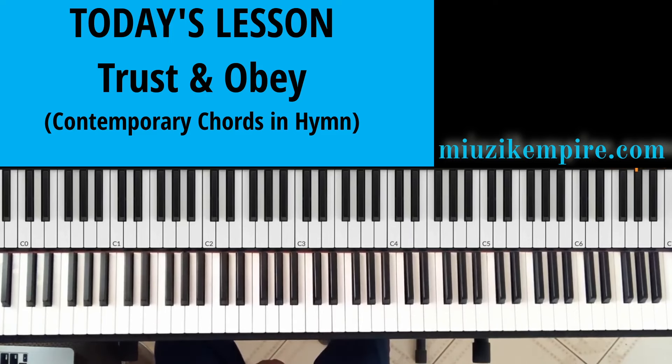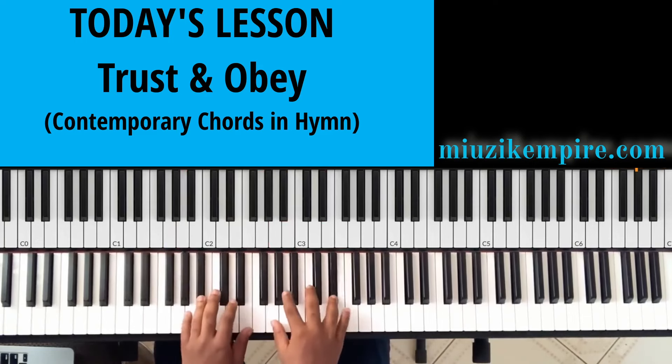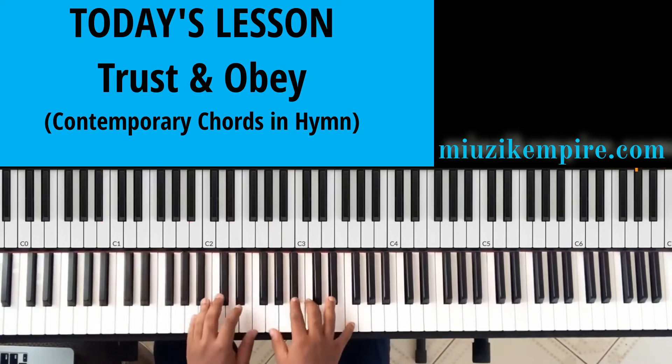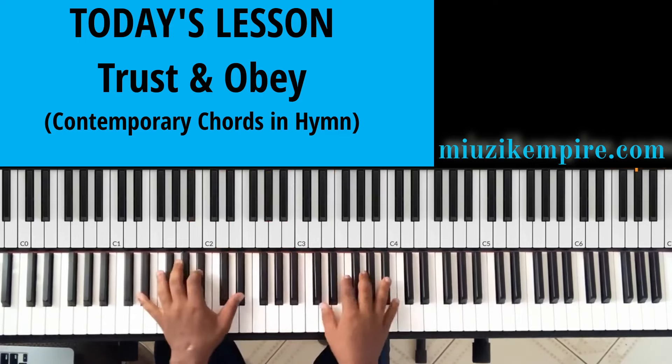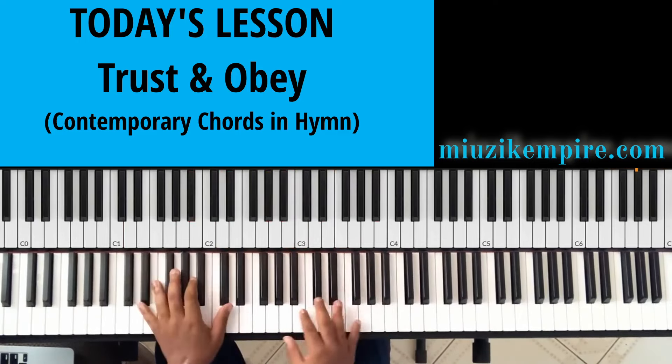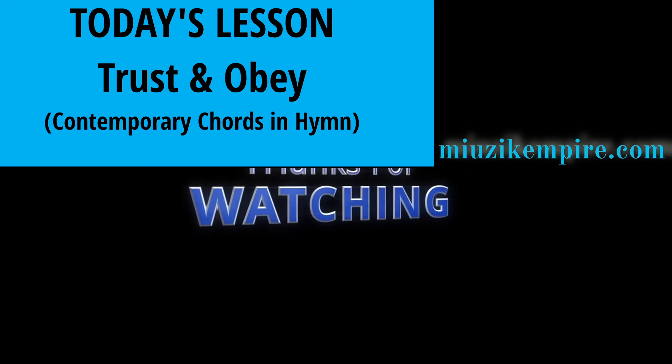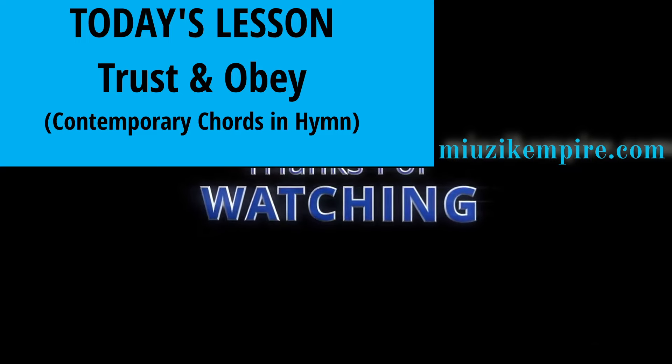God bless all of you. We are all doing this towards expanding His kingdom using the talent He has given us — we have to work on the talent, we have to occupy it till He comes. I'm not teaching you this to go and play some worldly song — no, we are doing it for God. That's why we only play gospel songs on this channel, because we have to use our time to serve God. Let's meet in our next lesson where we will learn another interesting musical concept or song. God bless you, thank you so much.